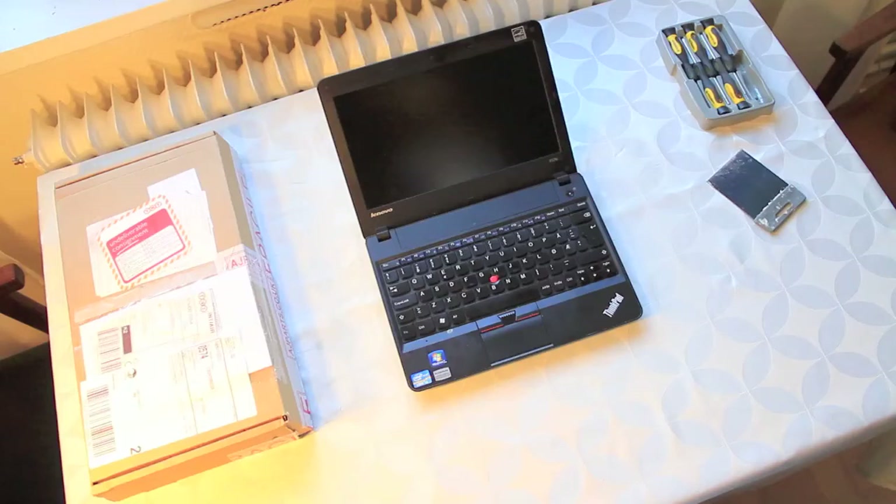Hello and welcome to this tutorial on how to change the screen on a Lenovo ThinkPad X121e. I'm pretty sure that this procedure will work on most any laptop in the 120 series that's been made from 2012 to 2013.